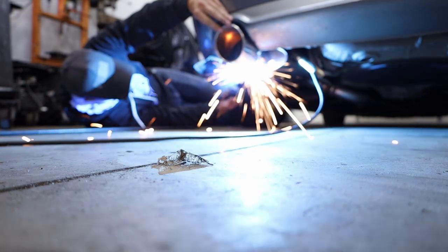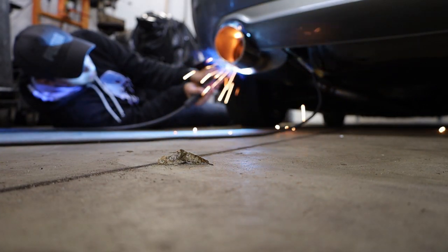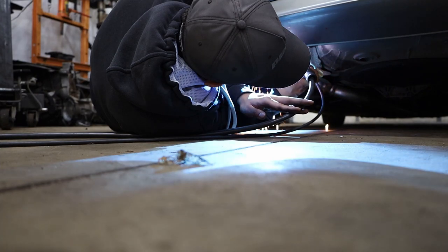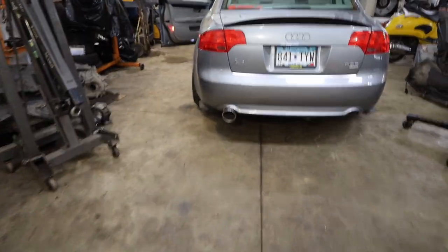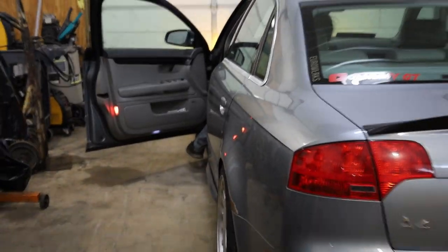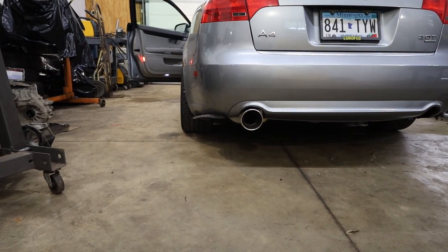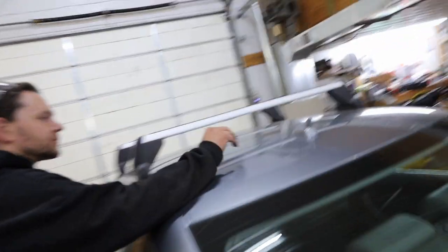I'm going to have to rev the piss out of this thing to see if it shoots flames like a moped now. Sounds cool and it's cold. It doesn't crack as much when it's warm, right? No. Yeah, this one's good. Damn, your little fin is really pretty. Look how shiny your fin is.